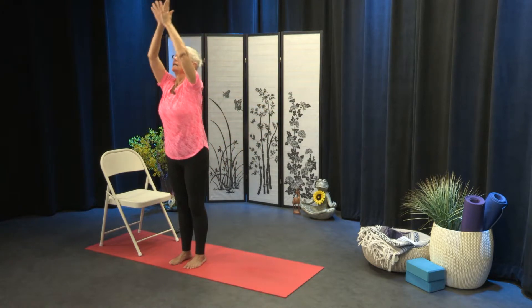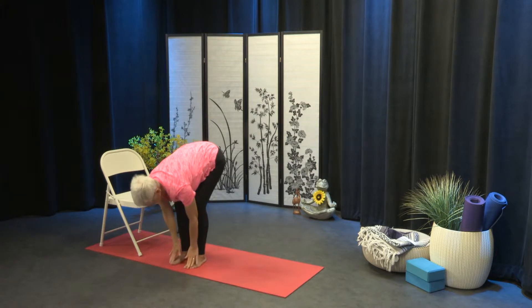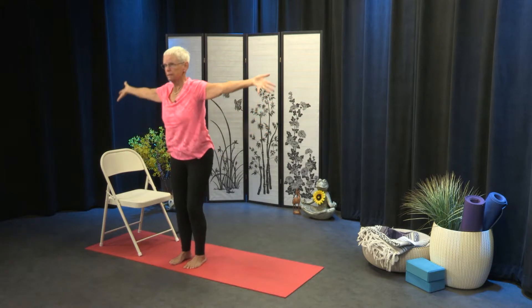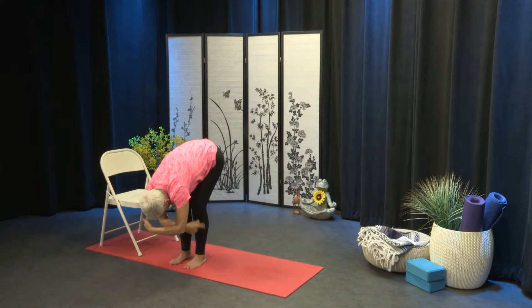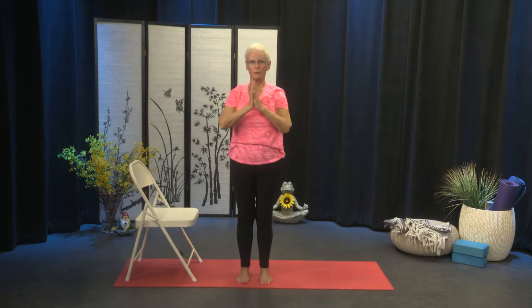Inhale up, and exhale, fold. Inhale, lift halfway, and exhale, fold. Inhale, sweep the arms out to the sides. A little bend in the knee is a nice way to take tension out of the back as you come up. That was three. Inhale up, and exhale, fold. Inhale, lift, and fold on the exhale. Inhale, reverse. And exhale, the hands to heart center back by your sides. One more.